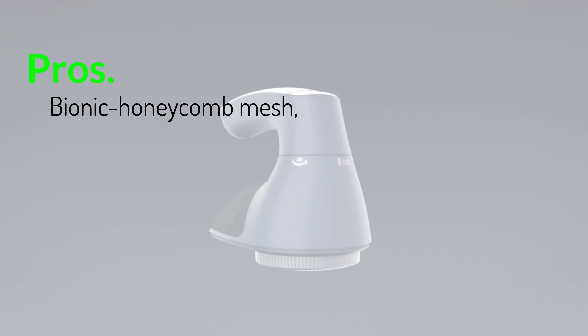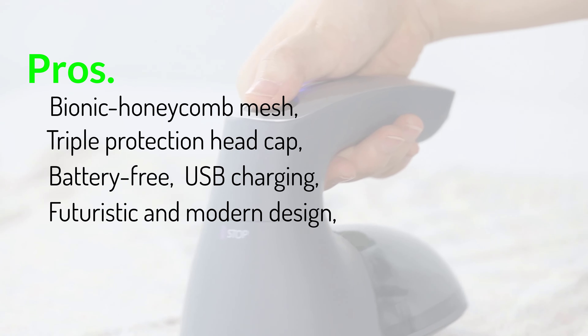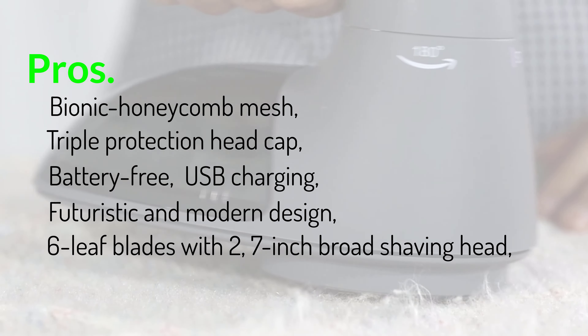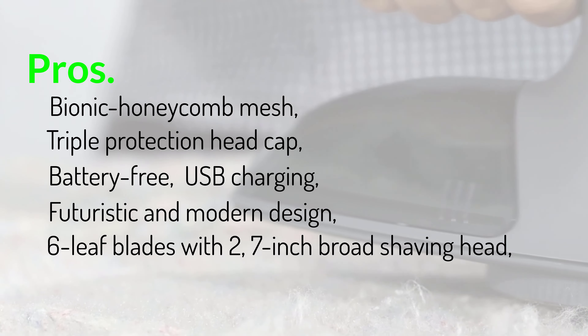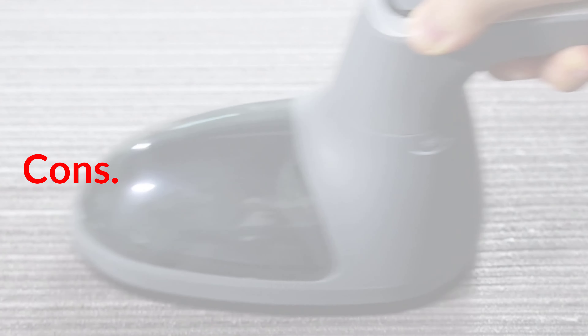Pros: bionic honeycomb mesh, triple protection head cap, battery-free USB charging, futuristic and modern design, 6-leaf blades with 2.7-inch broad shaving head, comes with fluff collector and 2 replacement 6-blade heads. Cons: expensive.